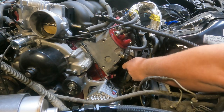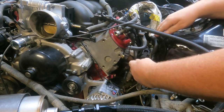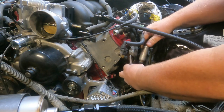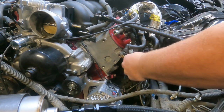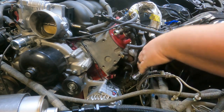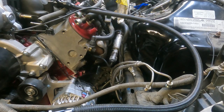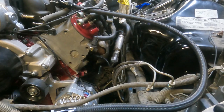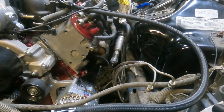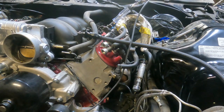I got myself a spark checker here. I plug that onto the spark plug, plug your coil end onto this end, and then you guys watch and see if there's any spark. Well, it looked like there was a little bit of spark, but it didn't look super consistent.